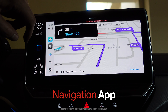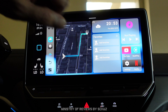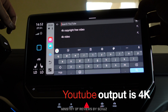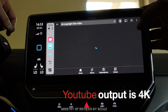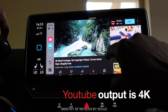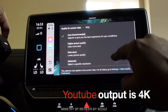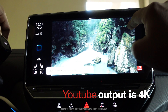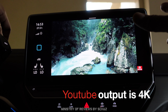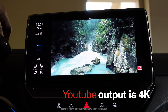Now let's test YouTube. I'll play a 4K video file. YouTube works fine and this device can reach 2160p 4K resolution. The quality of the screen is very clear and crisp with great colors.